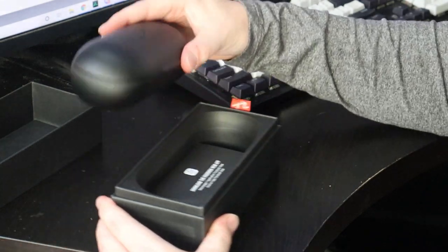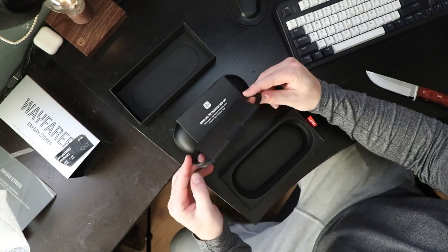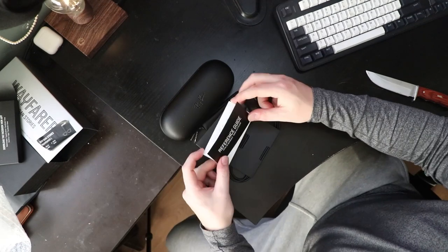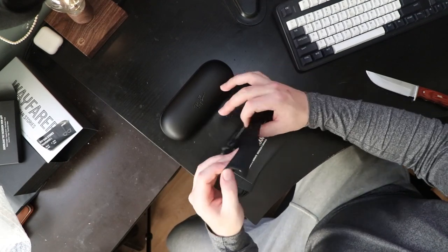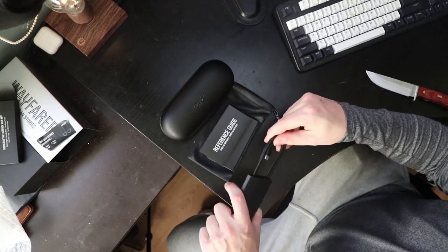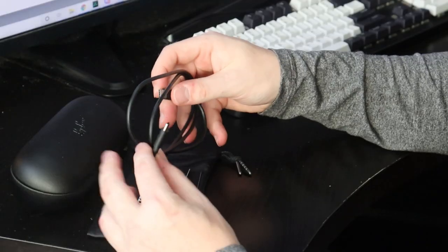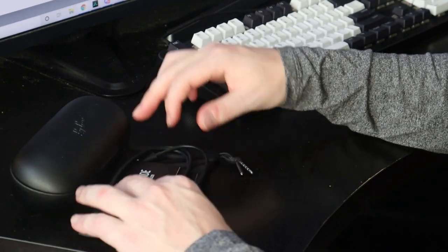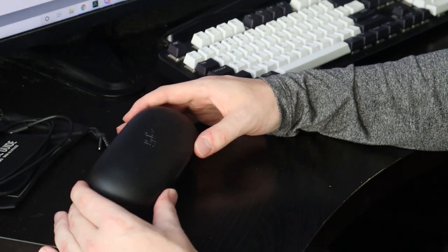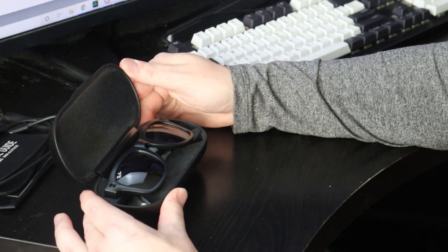Glasses case — there we go. It says to download the Facebook View app, so that's something we'll have to do. For the first time ever we have a cable with our glasses. We've got a reference guide, a safety and warranty booklet, and a nice glasses bag. The cable is USB-C to USB-C, so make sure you have something you can plug that into. Now it's time to open this up — boom, there we go.